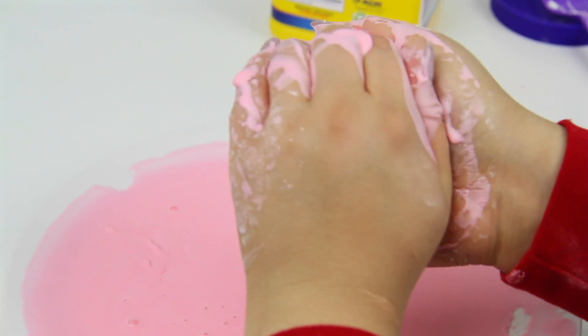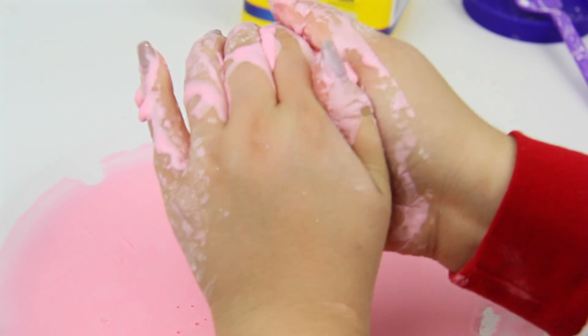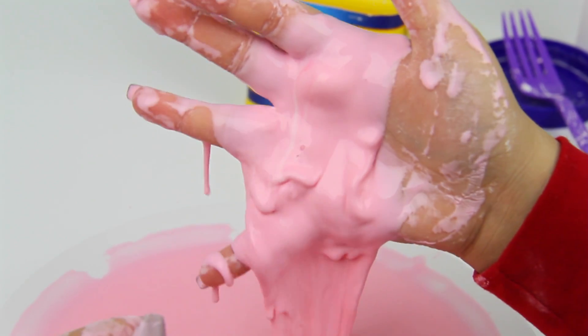All you need is cornstarch and water. If you're going to try this, try it outside because it can get super, super messy. Oh, and also this is called oobleck, just in case anybody's wondering.